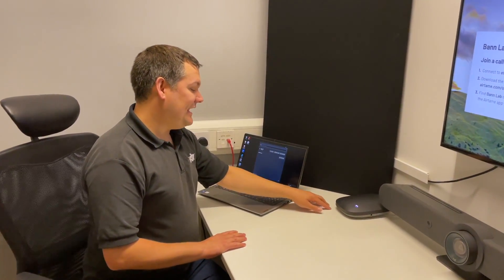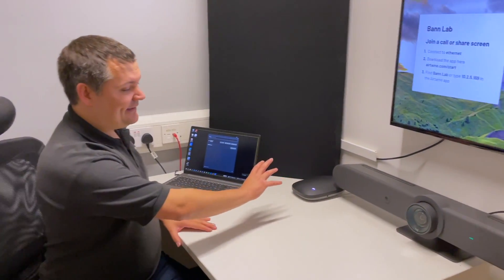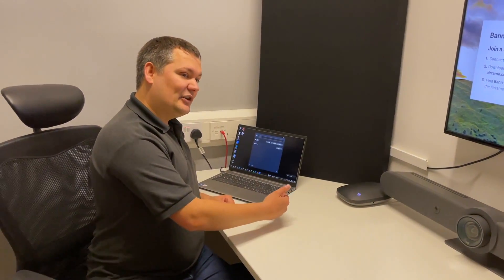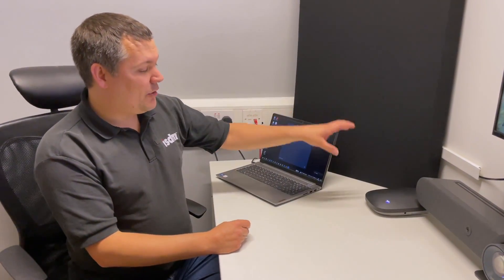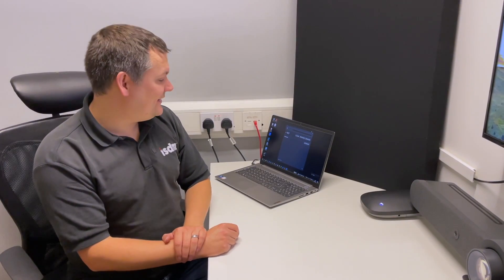What's interesting about the Airtame Hub is that you can actually have USB peripherals connected to it. I've got the Logitech Rally Bar here connected, and what that means is when I connect I can also cast meetings from my device — so I can cast Zoom meetings or Teams meetings and get a WebRTC connection from the device into the meeting that I have cast into it.